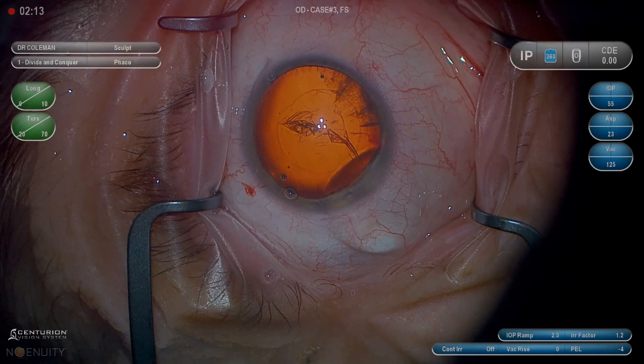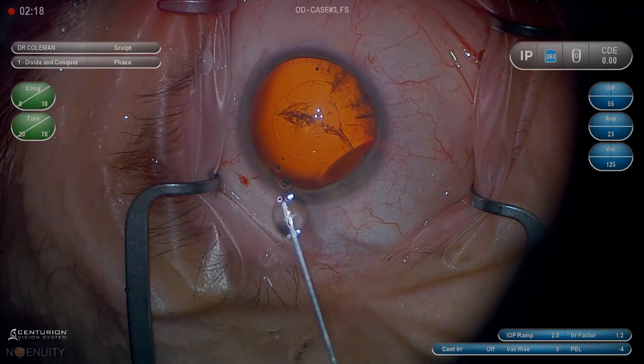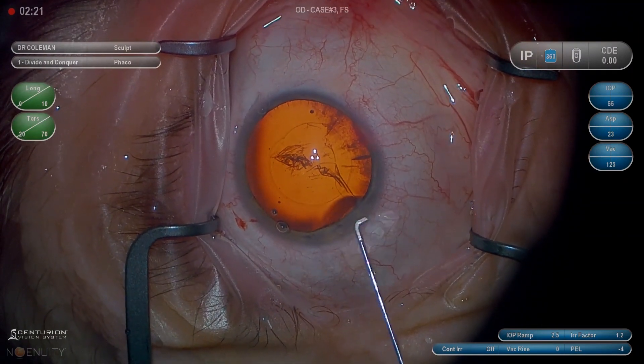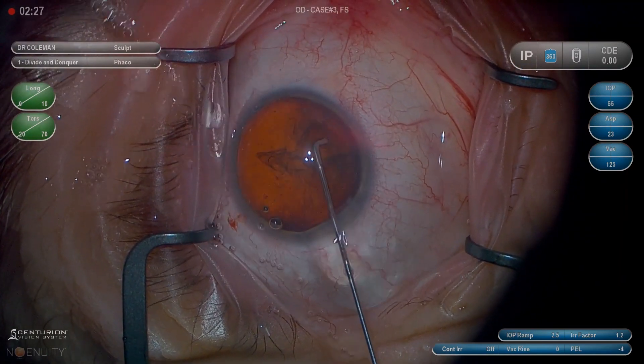This is Dr. Weich Coleman and this is video 3 of 6 in the basic cataract series. This segment is just on hydrodissection. This is 10 random cases with hydrodissection — 3 minutes and 50 seconds of actual case time, so about 35 seconds per hydrodissection.